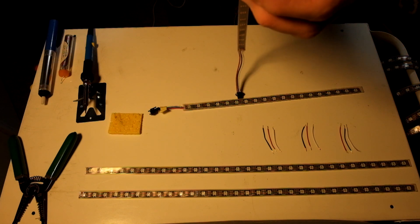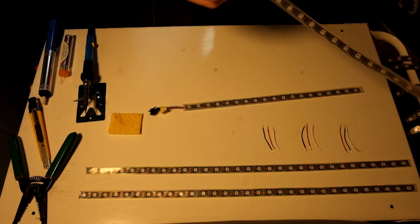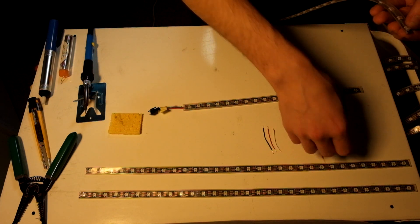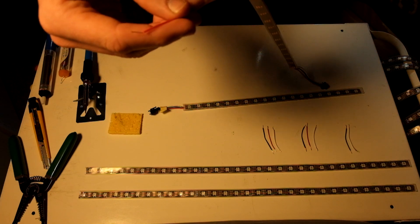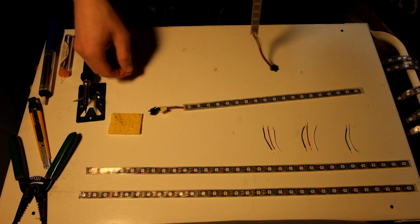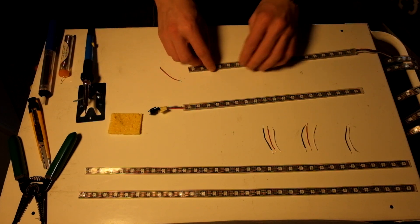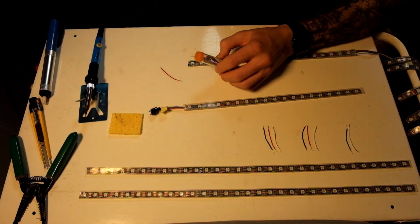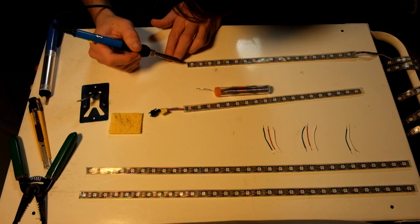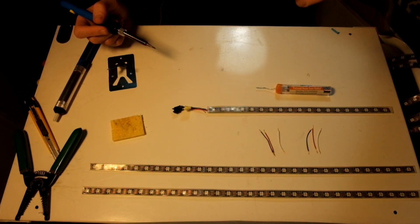These are the waterproof ones, so they come with a clear plastic coating. I'm just cutting off the end to expose the contact points to solder the breadboard wires to. Make sure you line up the wires to the corresponding points on the LED strip. The red wire connects to the voltage point — it will say 5V on the LED strip. The middle one is the data point, so that's where you put the green wire. The last one is the ground point, and that's where you put the white wire.